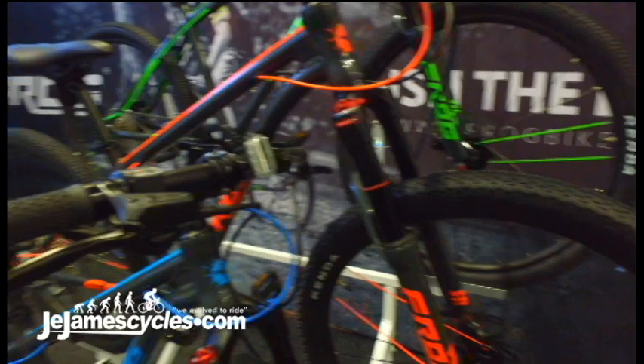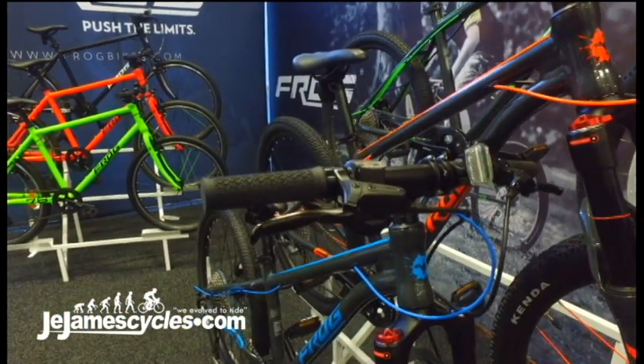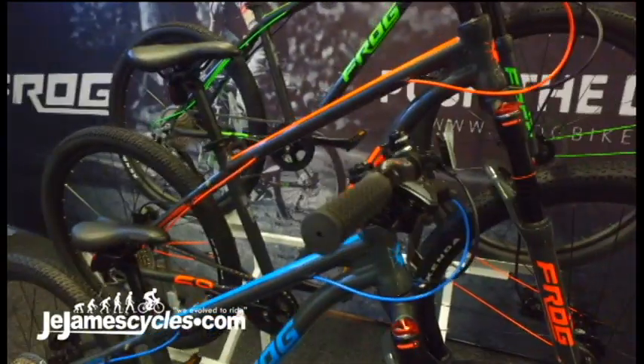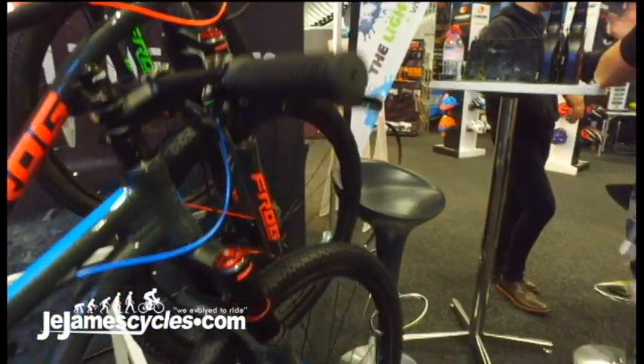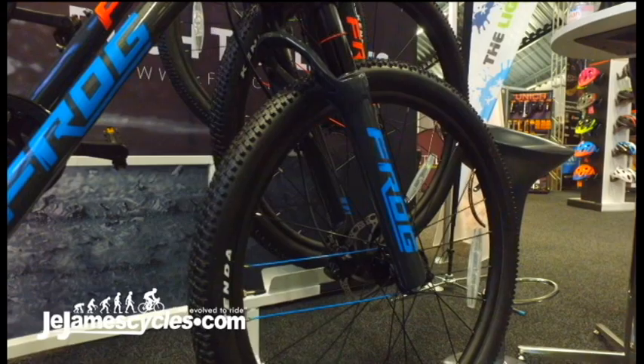While we're here having a look, you can also see a four-finger disc brake lever. It's a full hydraulic system from Tektro, which is going to give a young rider a lot of confidence and complete control of the bike.